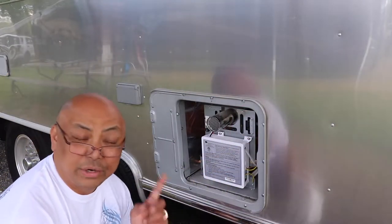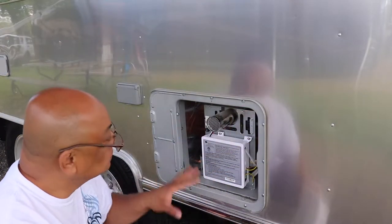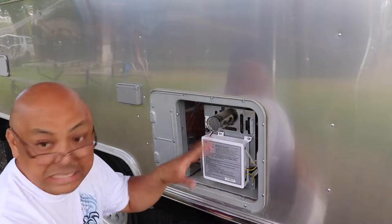While we're waiting for the panel to dry, I'm just going to clean this up a little bit.